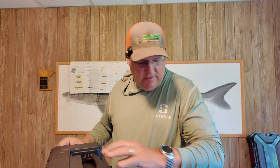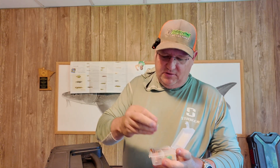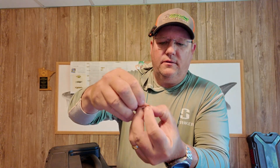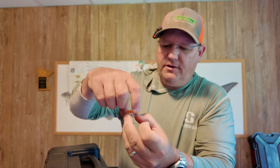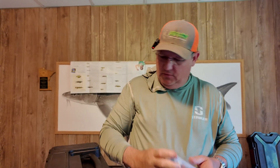One thing I'll also mention: WAGO connectors — I highly recommend using them, especially for your splices. They're spring-loaded; you lift them up, put the wires in, snap them closed, and your splice is made. No tape, no solder, no heat shrink. They're a little more money but well worth it — they're waterproof and very easy. This particular one is a Peppy Products connector.